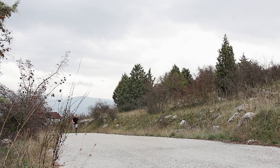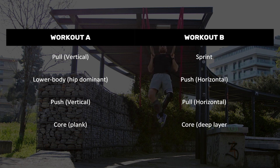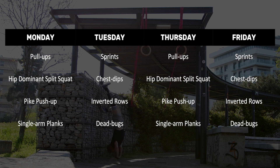The way I would structure the sprint version of this program would be the following. Let's say you start on Monday — begin with workout A, where your first exercise is a vertical pull. Your next exercise is a lower body hip dominant exercise. Next, you move on to a vertical push. After that, a core exercise that is some kind of challenging variation of a plank. Workout B starts with sprints, then a horizontal push, followed by a horizontal pull, and a core exercise focusing on the deep layer such as hollow body holds.